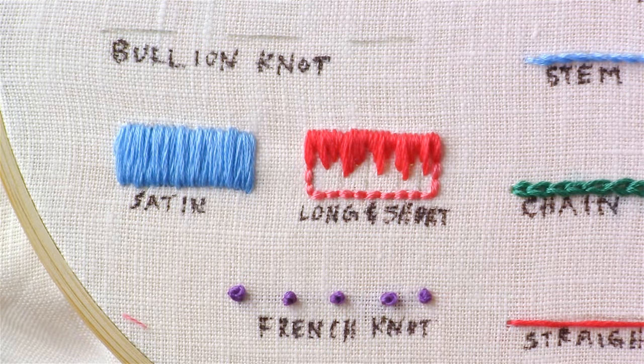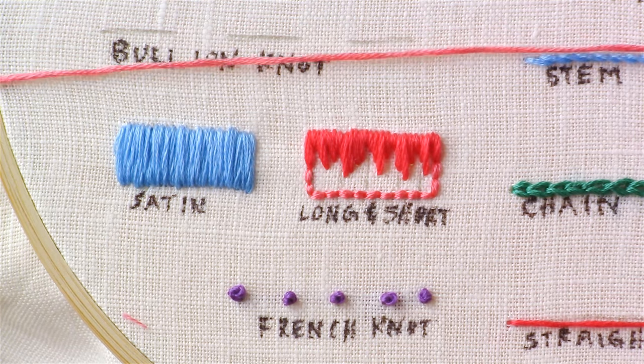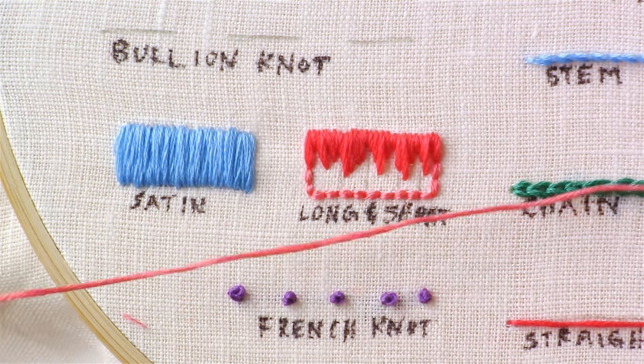Once you finish that first row, secure your thread in the back. I'm now changing to a slightly lighter pink color so that I can show you how to fade.